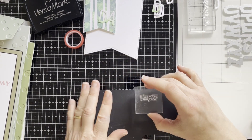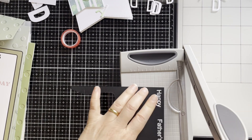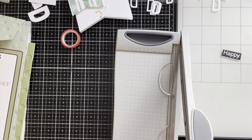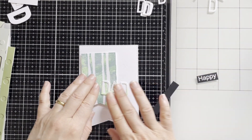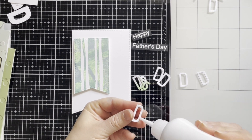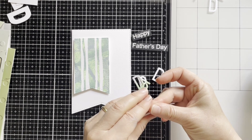Stamping to black card. I'm heat embossing both sentiments and cutting out. Before adhering the alphabet and flag to the base card, I'm positioning everything first just to see how it looks. Here I've die cut lots of letter D and I'm joining them together — probably around 6 or 7 — just for dimension.